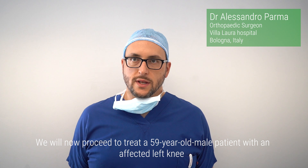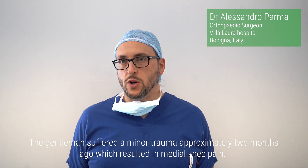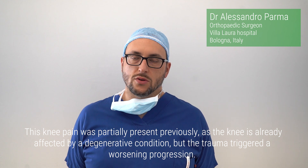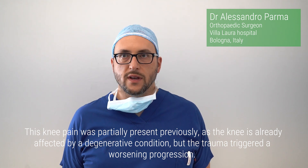We will now proceed to treat a 59-year-old male patient with an affected left knee. The gentleman suffered a minor trauma approximately two months ago, which resulted in medial knee pain. Knee pain was partially present previously, as the knee is already affected by a degenerative condition, but the trauma triggered a worsening progression.